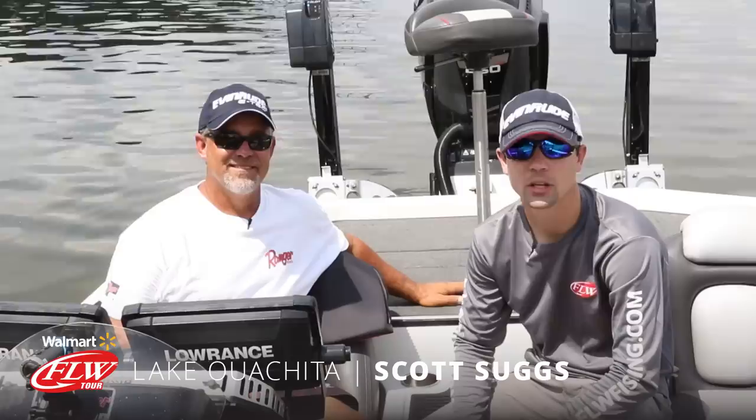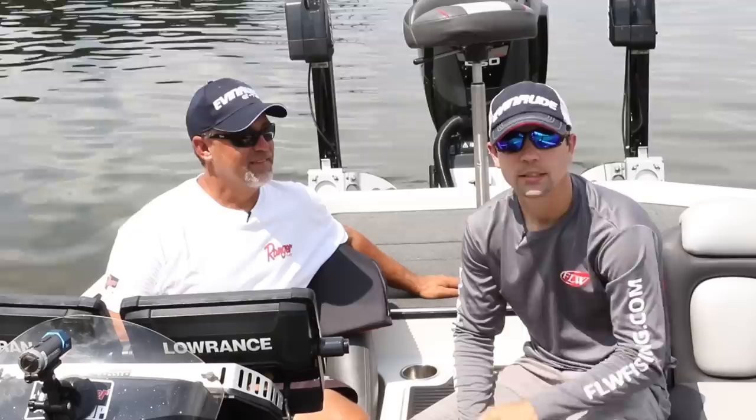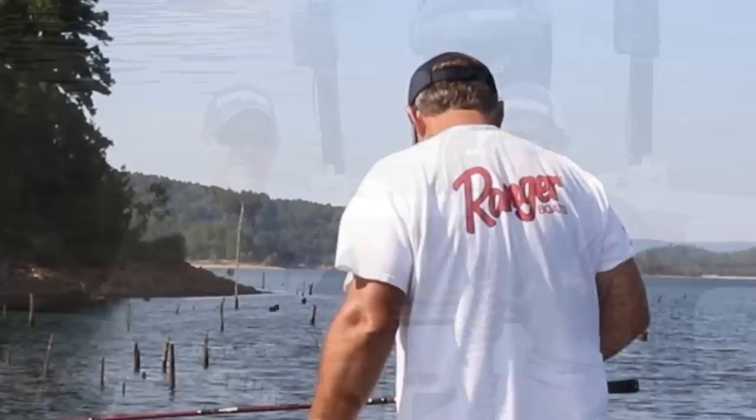Hey guys, this is Jesse Schultz and I'm joined with former Forestwood Cup champion Scott Suggs. We're on his lake, Lake Ouachita. He's going to give us the lay of the land today. We're going to see a little bit of everything and we're going to know exactly how these guys are going to catch them this week. Stick with us.